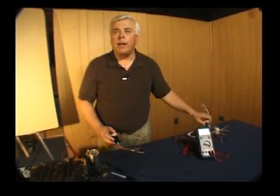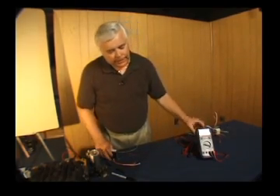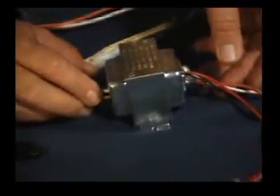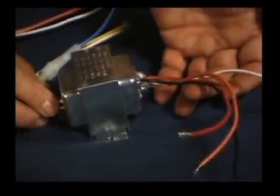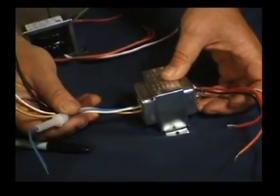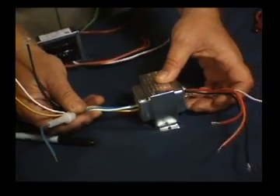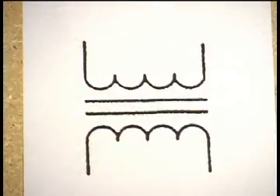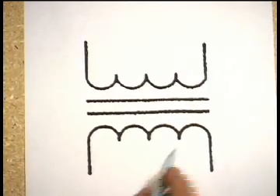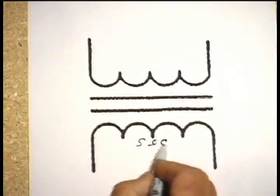The other type of transformer we want to talk about is one that has not only multiple taps on the primary, but also multiple taps on the secondary. This particular transformer has those multiple taps on the primary, and on the secondary side it's capable of different voltages on the step-down side. We'll go back to our simple schematic diagram to show what we mean by a multi-tap secondary winding on the transformer.